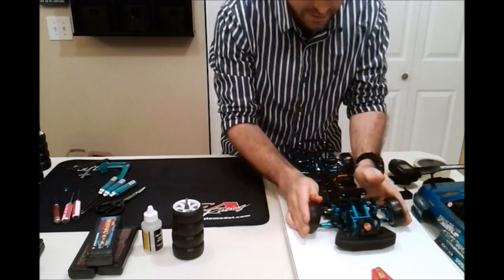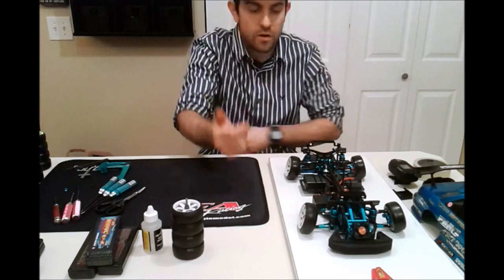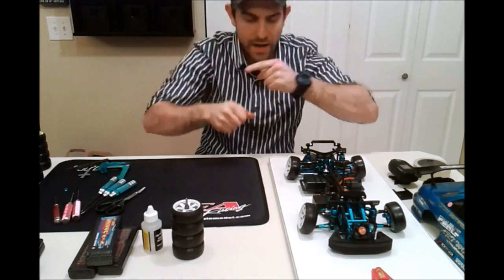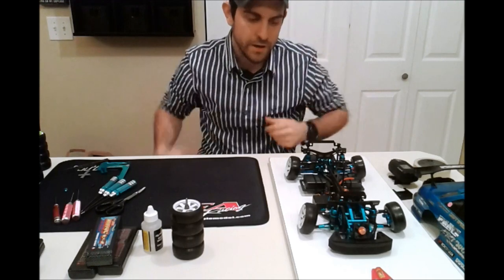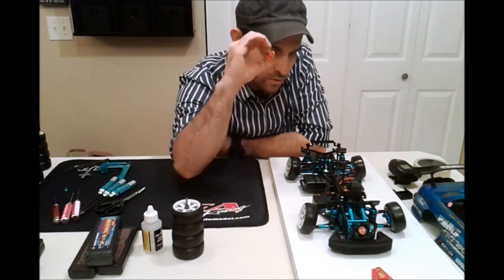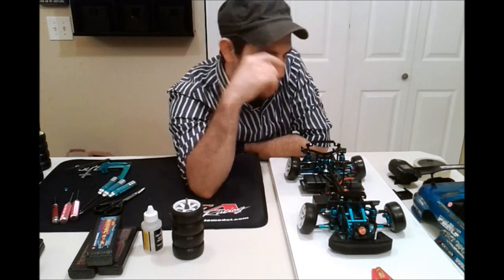Here is the Bluestar For You setup that I'm currently using that you've been seeing in the videos. I'm going to state straight off the bat: I have ride height equal front and rear — it's 7 and 7. The front has zero droop, and the back, zero droop in the rear as well.